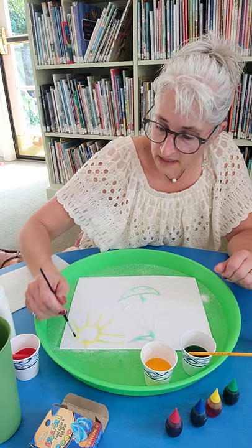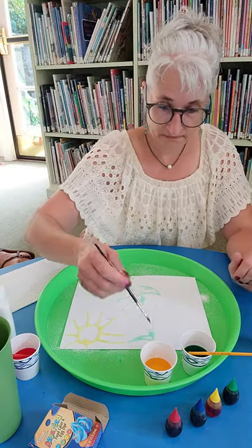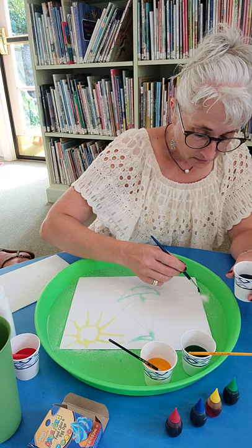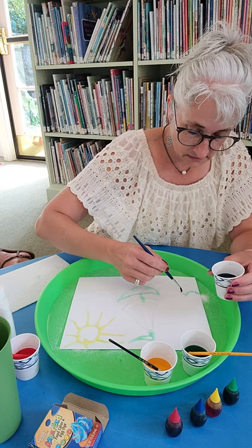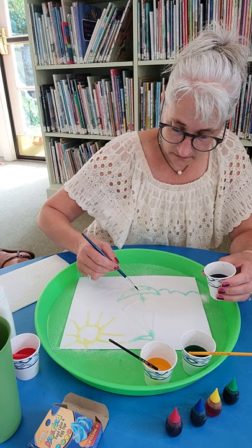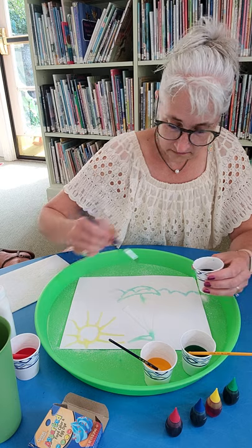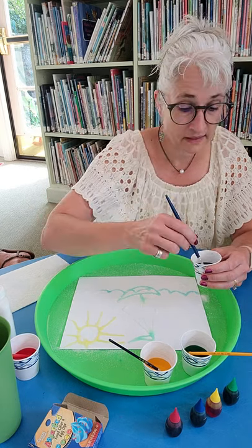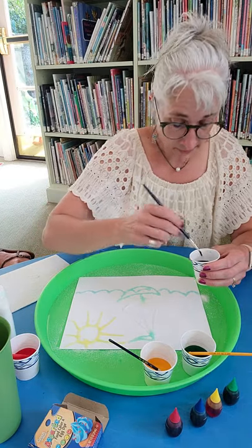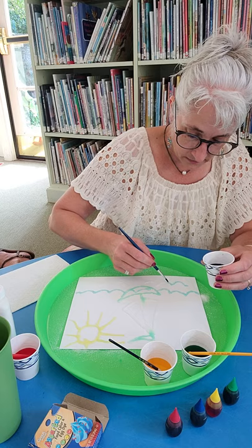And if you want more vibrant colors, you can put a greater amount of food coloring into your painting. So now I'm going to do blue for the waves. Those got some green in them, but that's okay — I love it! This is so cool. I love tinkering with new science activities, and the dispersement of the food colored water over the salt which is stuck to the glue is so cool.